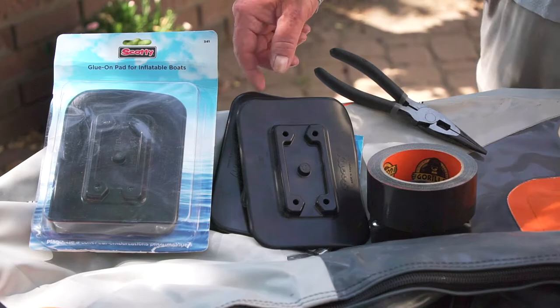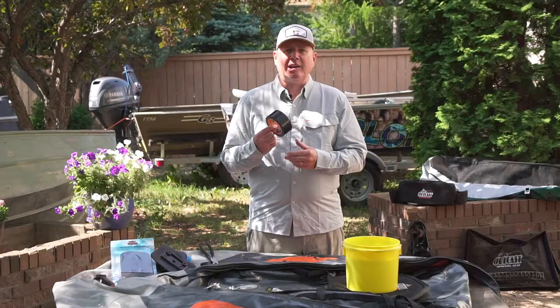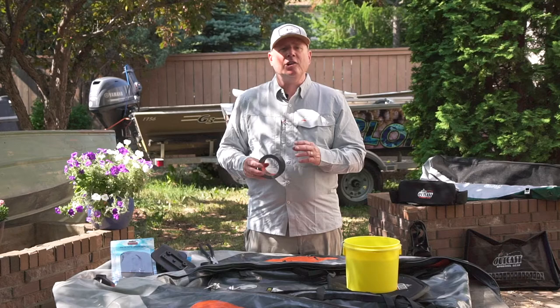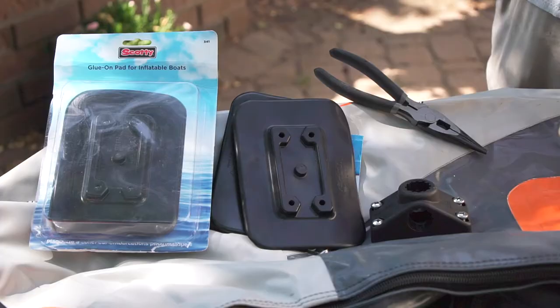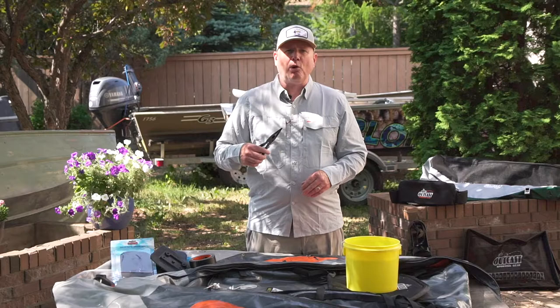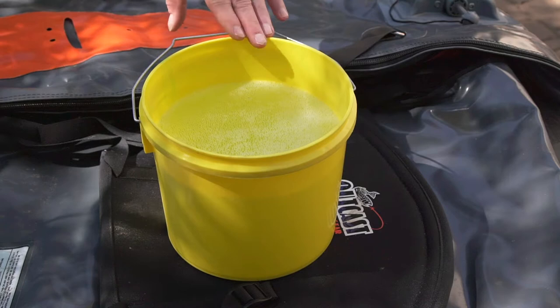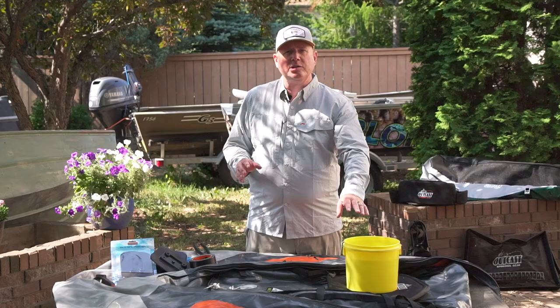It's a little challenging to install, so let me show you a few tricks to ease the frustration. Make sure you have these items on hand: a Scotty 341 base mount pad, a roll of black tape — gorilla tape or electrician's tape — used to secure the nuts on the back side of the pad so they don't move around or become dislodged. A pair of needle nose pliers to help pull and push the pad once it's inside the slot on the Stealth Pro. And a bucket of warm soapy water to help lubricate, moisten, and soften the pad to ease installation.